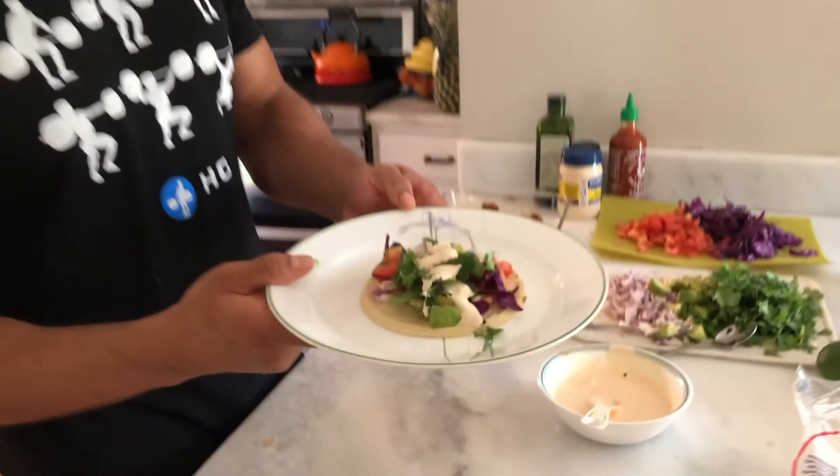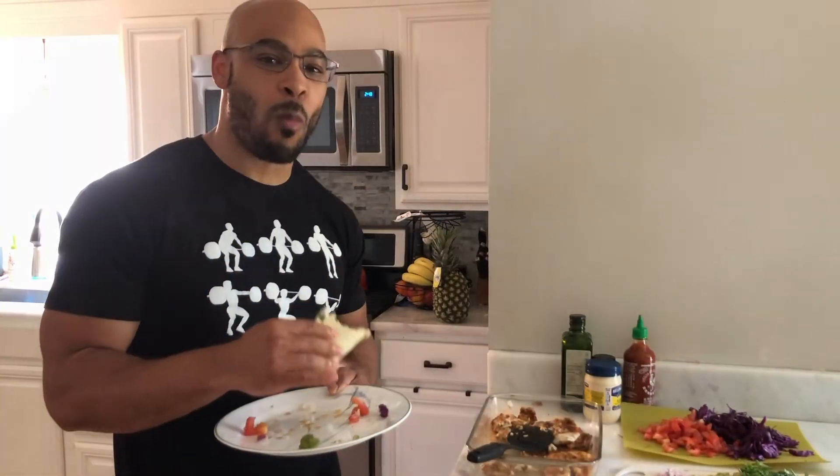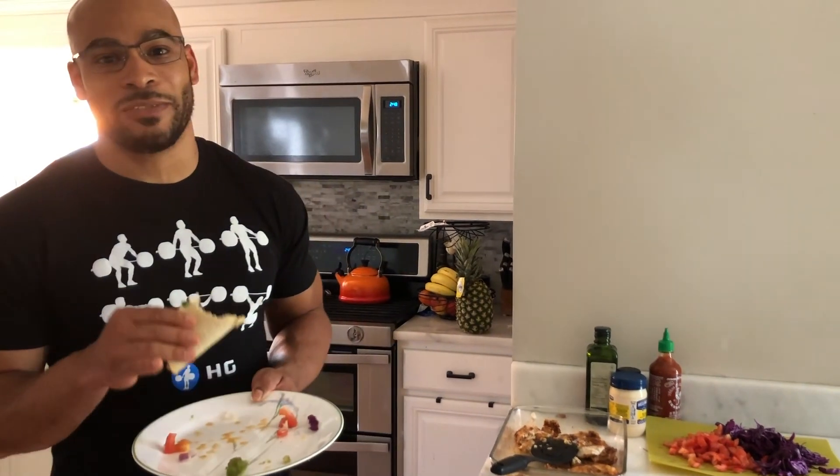Check it out, see what it looks like — looks great. Let's do a little taste test. This is very good guys, five out of five. Try this out on your next Taco Tuesday, I want to know what you think, and I'll see you guys next time. Thanks for watching!